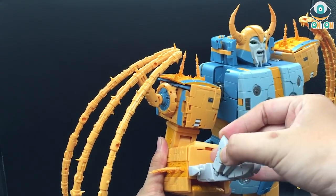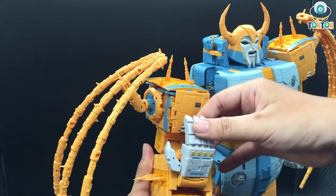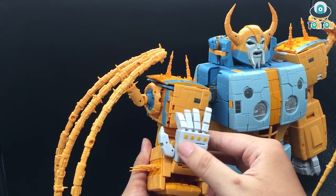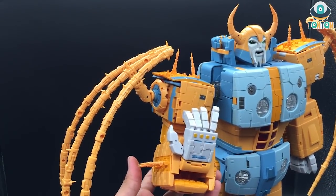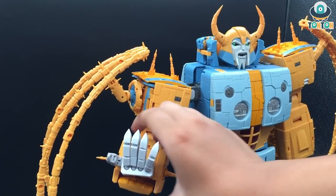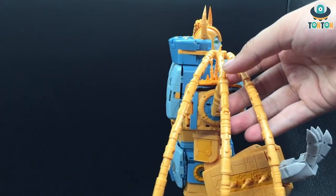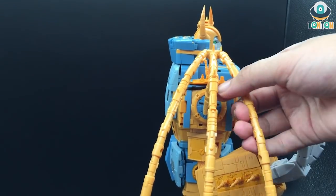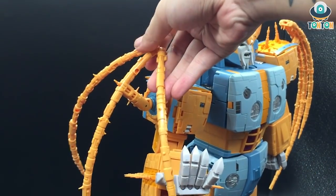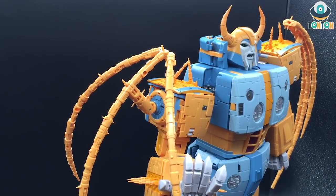Looking closely, the fingers are actually claws — kind of sharp, so be careful. The upper section of the hands is nicely detailed and painted, with beautiful paint on the thumbs and lots of panel lining opportunities. This piece can also rotate outward for more spike deployment. The planetary ring itself looks beautiful with two joints plus a hinge joint, along with flappy parts on the shoulder — a very beautiful design.